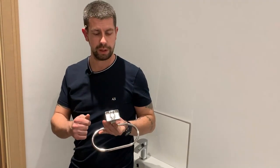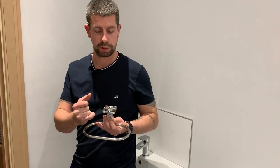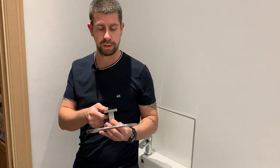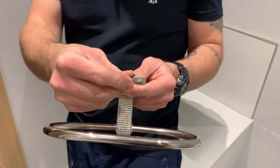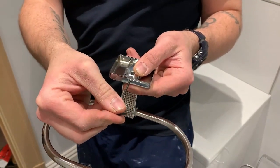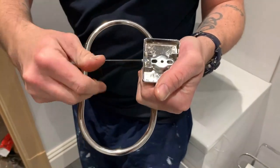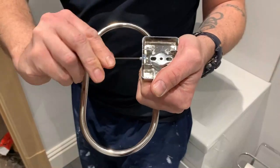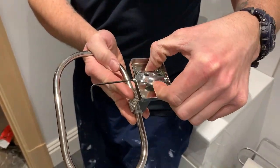On the back of it there's this little plate that attaches to the wall, and to hold it on, on the underside there's just a little grub screw that the allen key fits into. If you undo that it'll release that little plate inside.